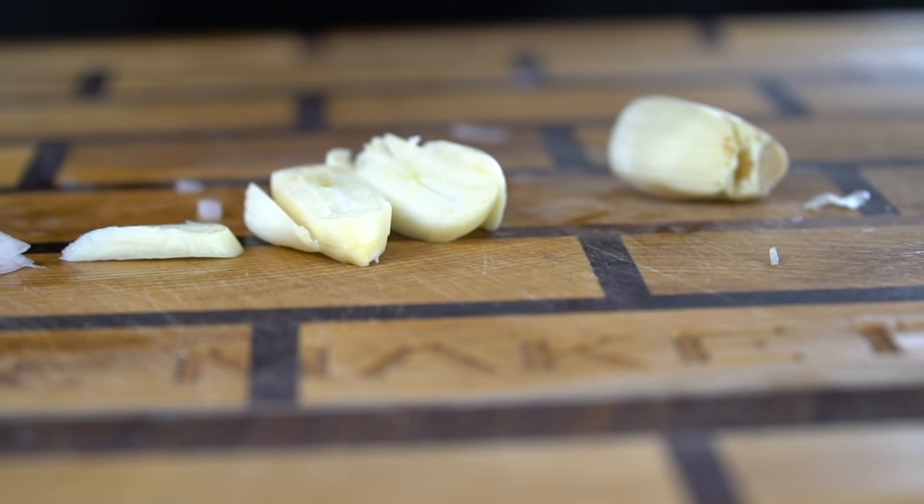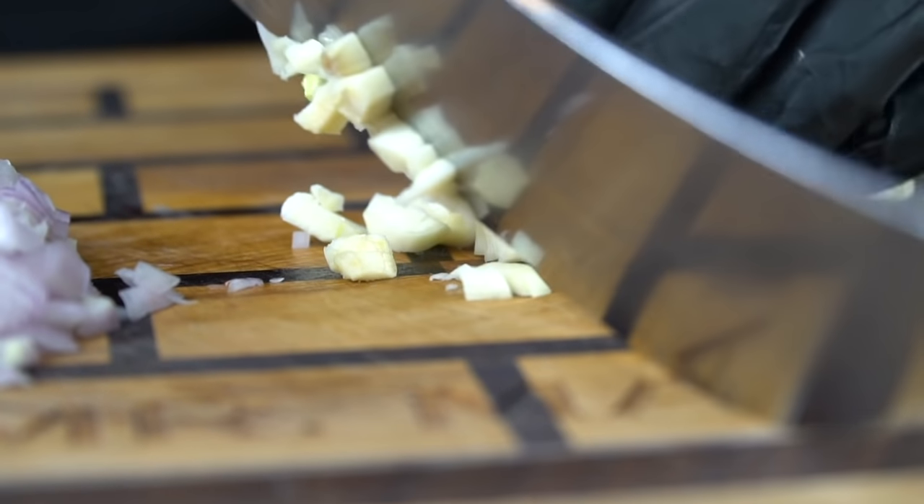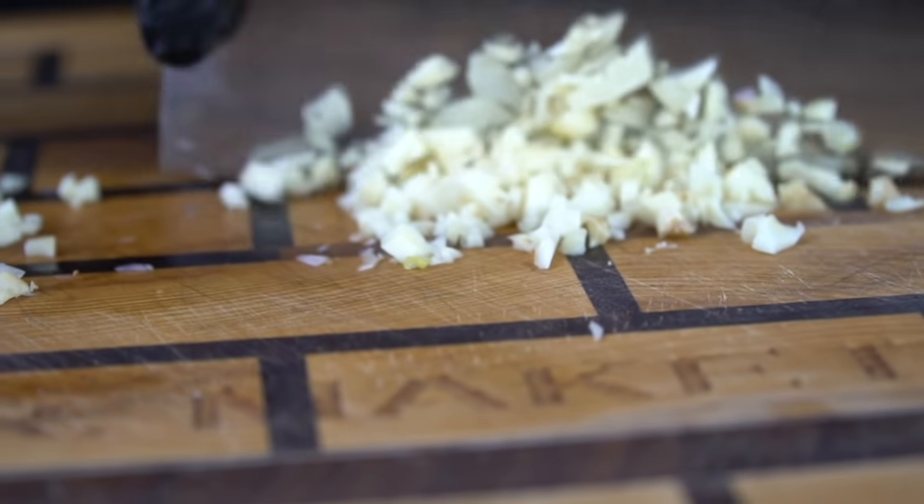You do want to make sure that it's nice and fine, though — we don't want any large garlic chunks in your mac and cheese, unless that's your thing. Just make sure you have some Listerine on deck.